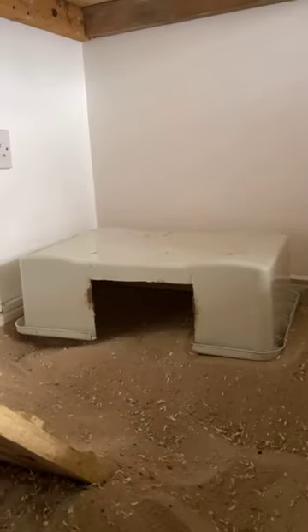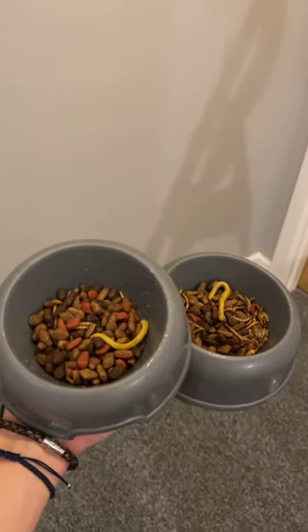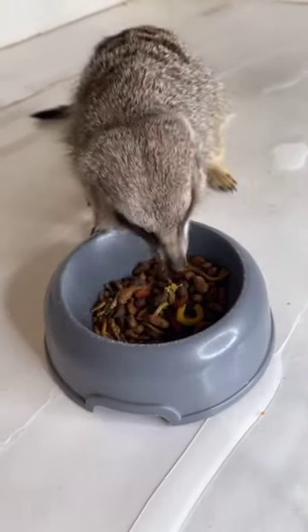And once that's done, I put everything back and prepare a dish of cat biscuits, taurine, and mealworms for the meerkats. And that's how I do it.